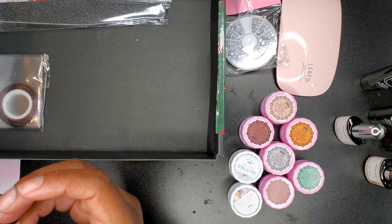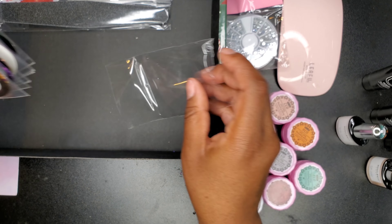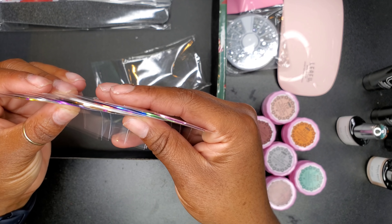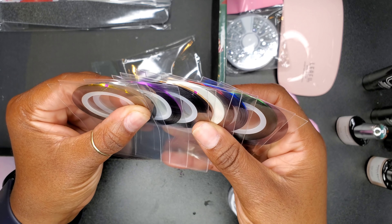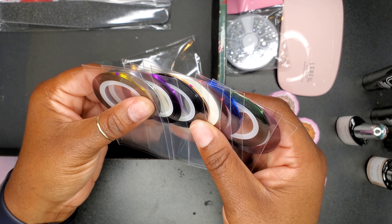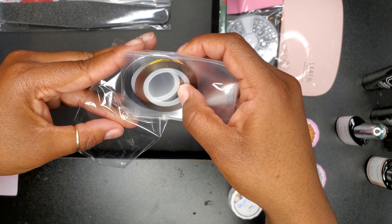We also have a nice soft fluffy brush — I'm going to give that brush away as well because I have plenty of those. And now we have some striping tape. All these beautiful colors — I particularly love that purple one, the blue one, and the green one. The gold's okay too, but that purple, blue, and green was really calling my name.